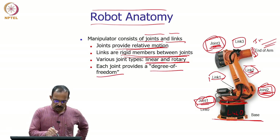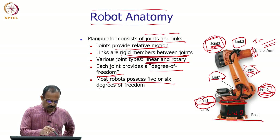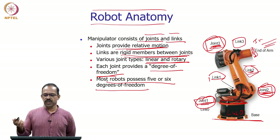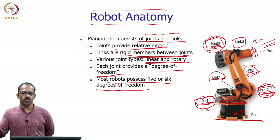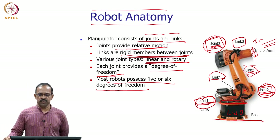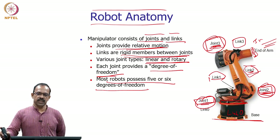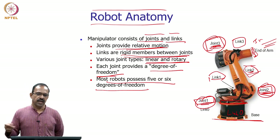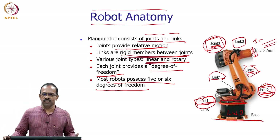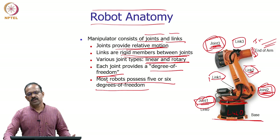Each joint provides a degree of freedom. Most robots possess 5 or 6 degrees of freedom. In general, we need 6 degrees of freedom to manipulate objects in space, so most robots have 6. However, it depends on the application — if an object moves in only one direction, all six degrees of freedom may not be needed. We look at the application requirement and accordingly determine the number of degrees of freedom: 4, 5, 6, or even 7.